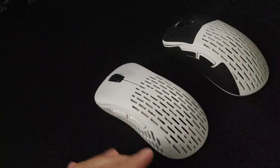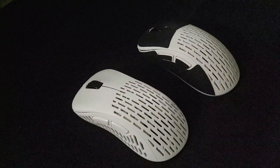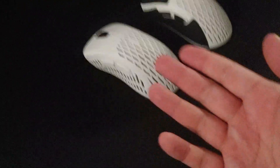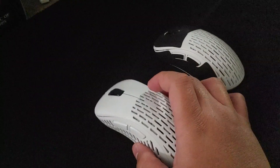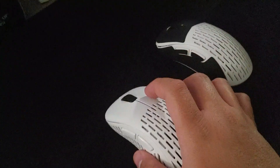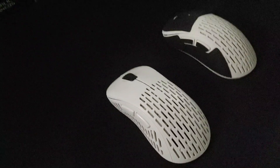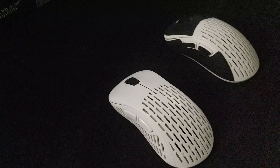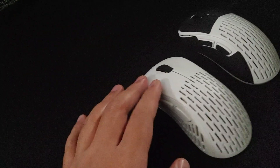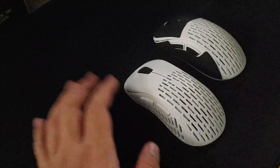It's the best ergo mouse out there at the moment — I don't know about the Model D, people are talking about it but I'm not interested. This passes the vibe check 100%. If you're looking for a super lightweight ergo mouse, get this. If you want something with more weight, get the Logitech G Pro Air or the DeathAdder V2. For 75 dollars this is insane — I would have paid 95.